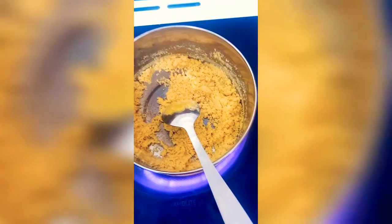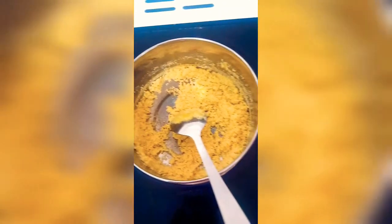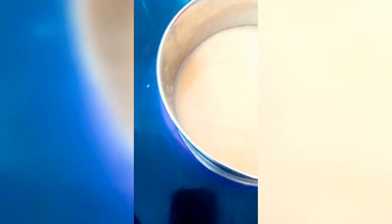Remove the pan from the stove and allow it to rest briefly. Then place the pan back on the stove and add about half and a quarter cups of water. Make sure you keep stirring vigorously while adding the water, otherwise lumps will form. Keep mixing until the semolina absorbs all the water and becomes thick.